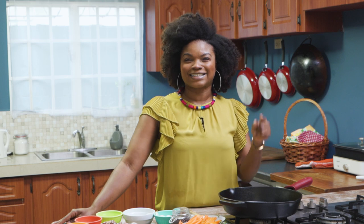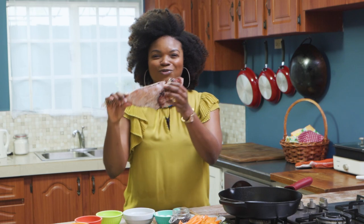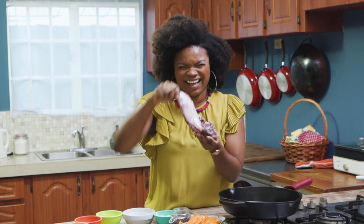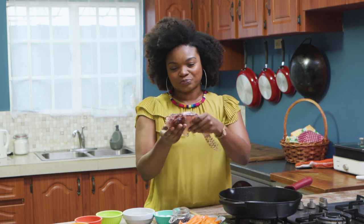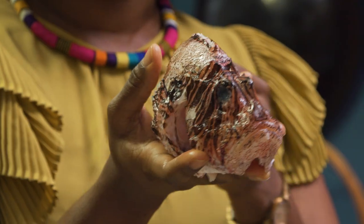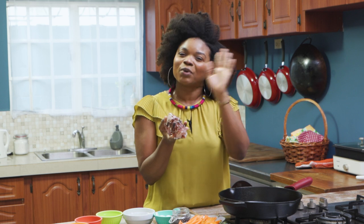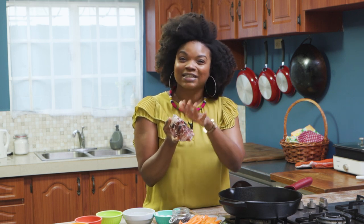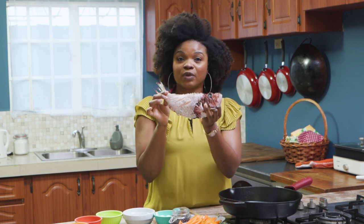So let's get into it now. Today we're going to be working with lionfish. If y'all are aware, lionfish is a predator in our waters. So you do not have to feel guilty about fishing it and eating it because it grows in abundance. It sells a lot in Tobago, so we're working with lionfish.